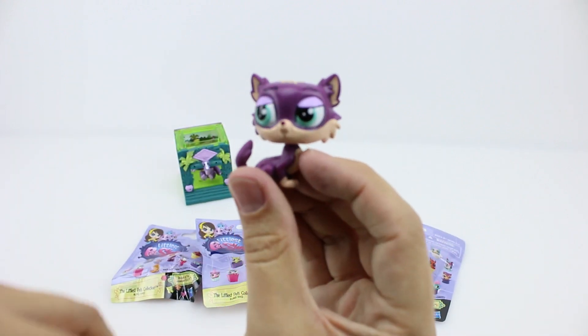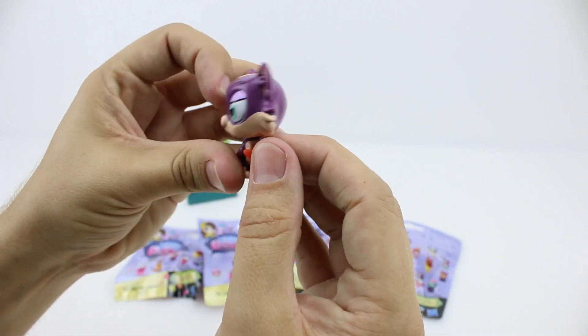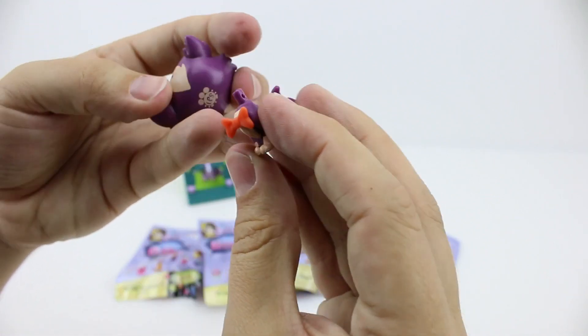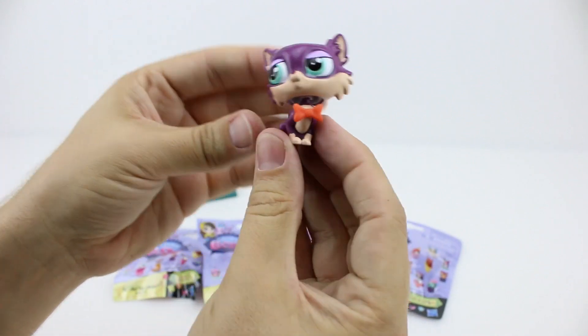Let's take a look at the top. Let's put his little bow on — oh oops, there goes his head — and we'll quickly put that back on. And there he is.